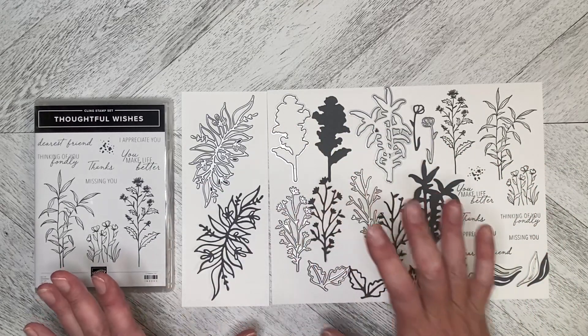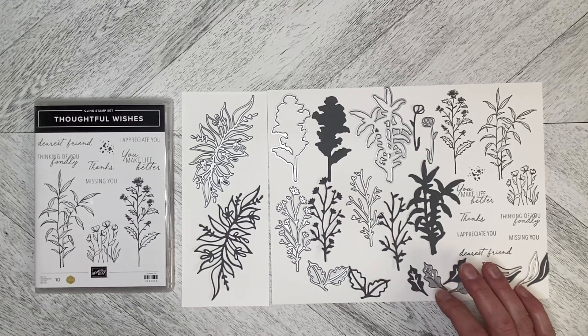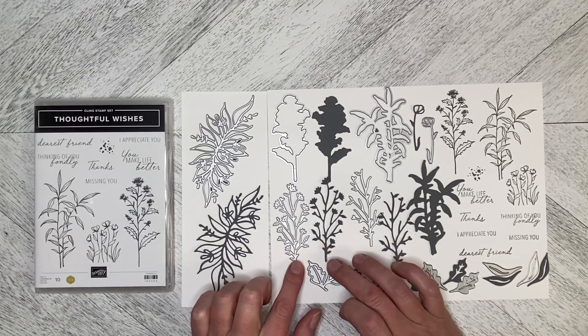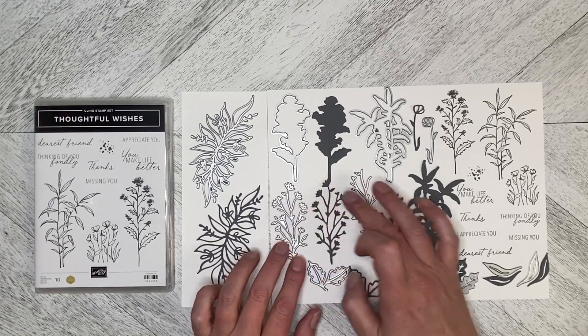The dies in this set are absolutely spectacular — so amazing. I can see them being used for wedding cards, for sympathy cards; I just can't wait to use this one. And then we've got the image stamp that cuts out these little flowers, and we've got a stem one as well.